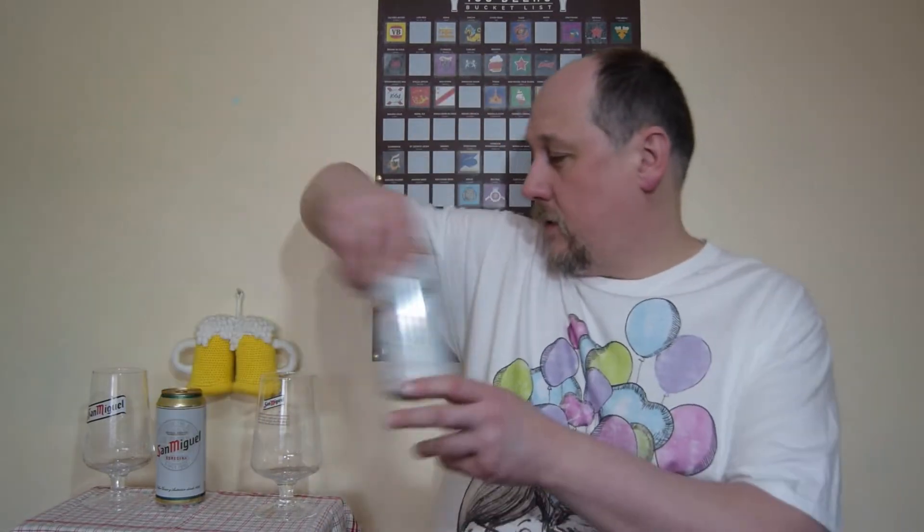Hello, welcome to Nexer Degustation. This time, another beer review you can call 'spot the difference.' We have almost identical San Miguel Especial Cerveza and San Martinez Premium Cerveza, both 5% ABV. This one is from Lidl's.